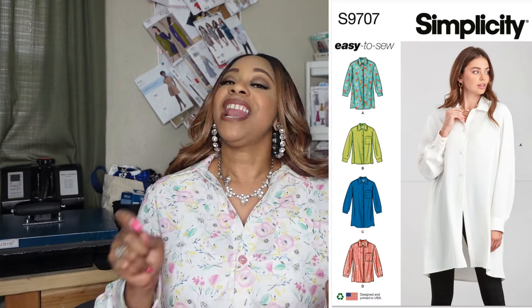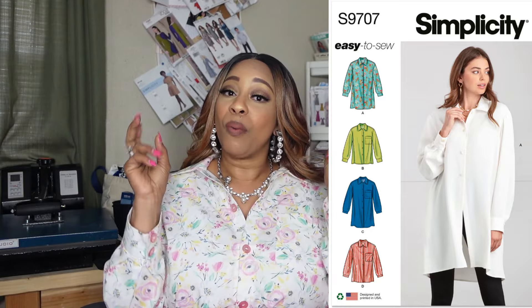So as I said, I'm coming to share this recent make, which is Simplicity 9707, and I'll go ahead and start off with my why — why I made it. I made this shirt for three particular reasons.